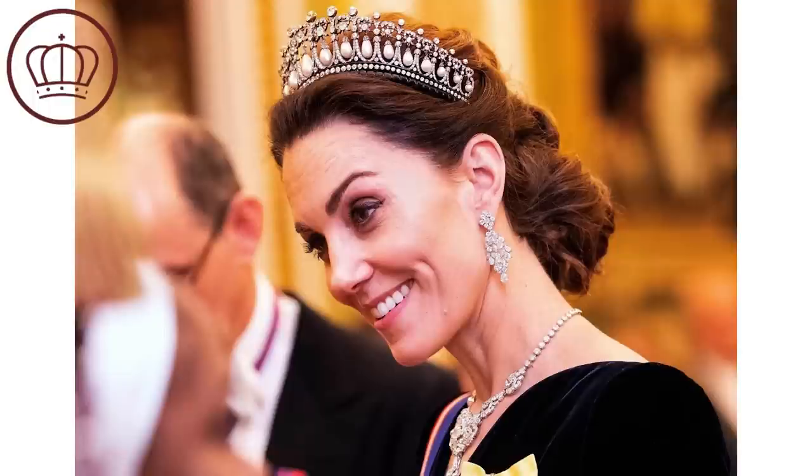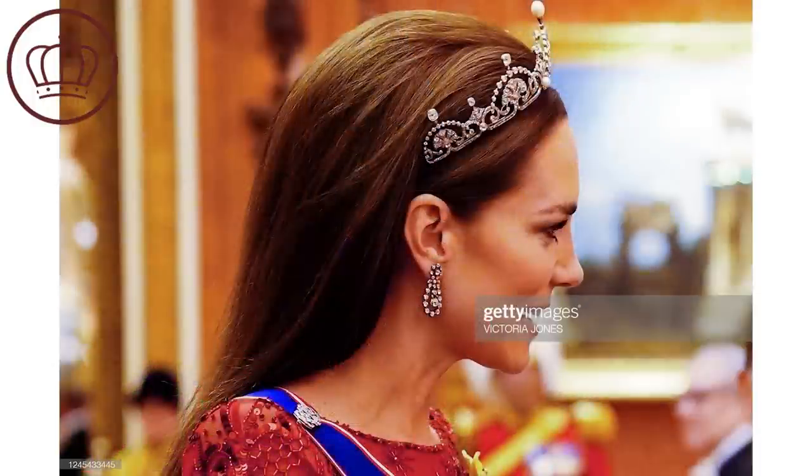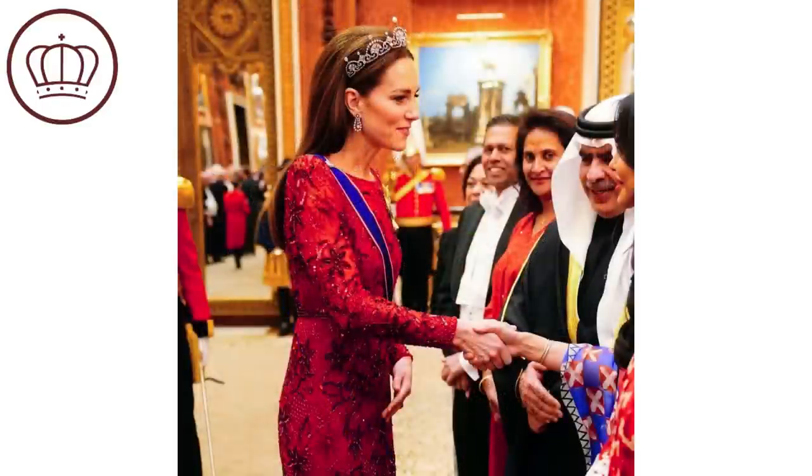Catherine did decide to change up her tiara game and debuted the Lotus Flower Tiara again at the recent diplomatic reception, wearing a Jenny Packham dress — a really gorgeous look. I also loved that she changed up her hair, wearing it sleek and down instead of in an updo, which we haven't seen her do before. Bravo to Catherine for trying something different! And I'm still hoping the Strathmore Rose tiara will be one of the first we see on Princess Charlotte.